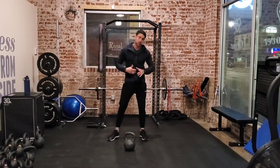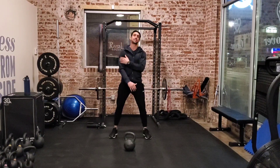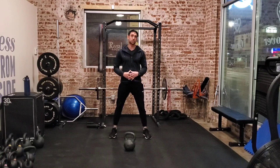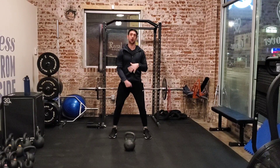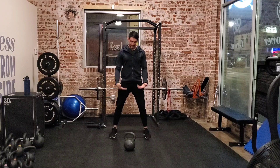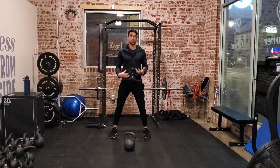We've got the swing snatch today. You're going to need one single kettlebell — we're going single arm on this. I like to start with the kettlebell out in front of me, about a foot and a half away from my body. I start with a hike, like I'm hiking a football, keeping that core braced, getting it nice and tight towards your groin.